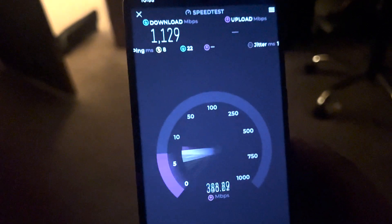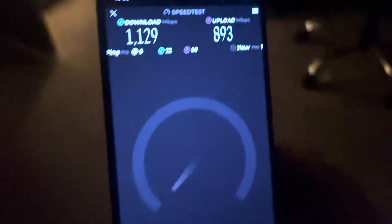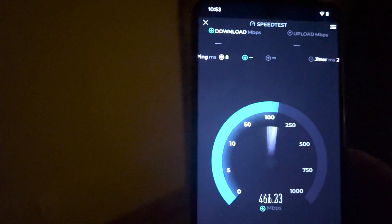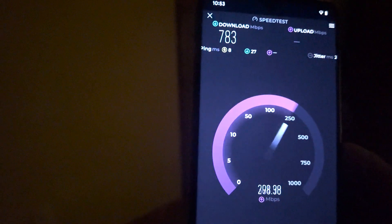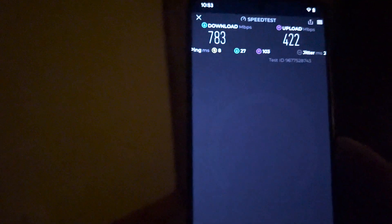Getting more than 1 Gb/s here — one gigabit download on WiFi. Amazing! Now let's go to my room. This is my room — let's test here. It's good here. Thanks, bye.